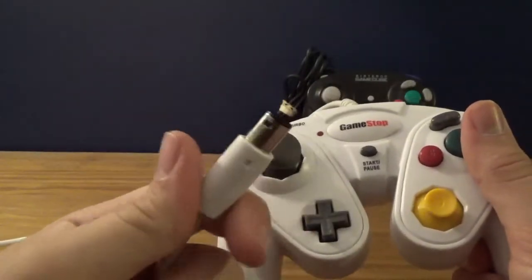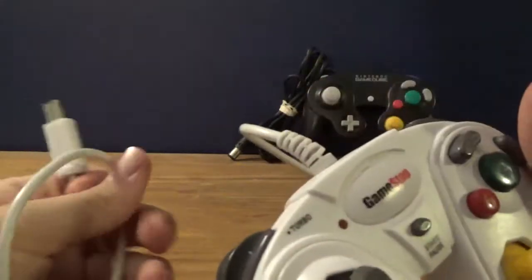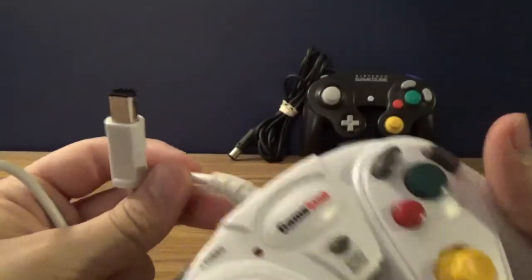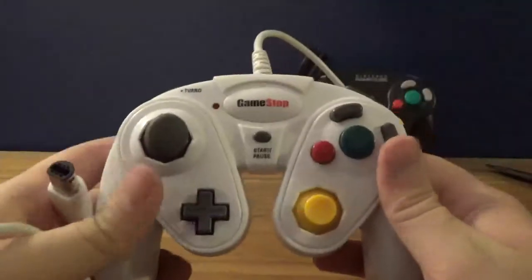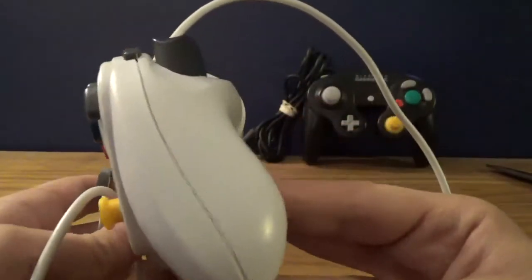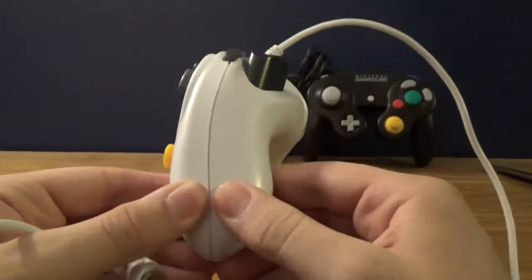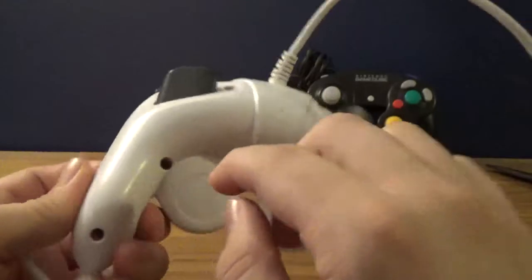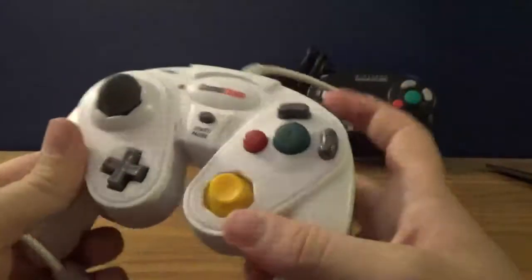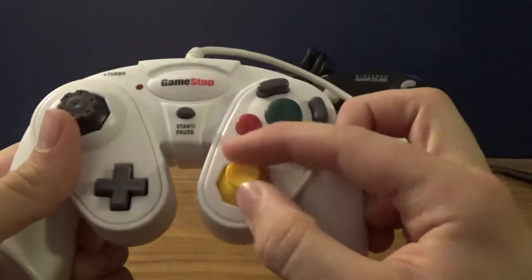The cords are pretty much the same length. I've heard things from friends about these wires pulling out of the controllers, and of course that busts it. This one actually started coming apart here too, so I had to get a screwdriver and tighten that up. Unfortunately when I did that, it messed up the C-stick. Sometimes it works, but the C is upside down.